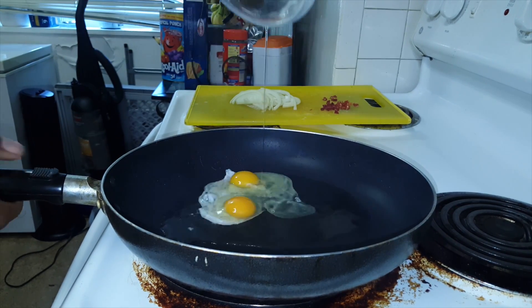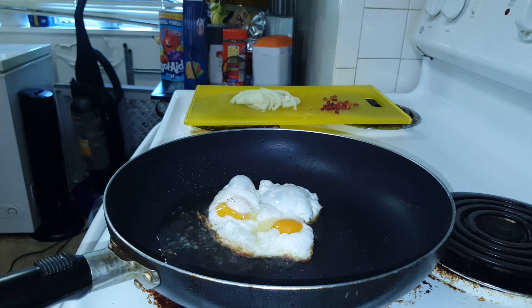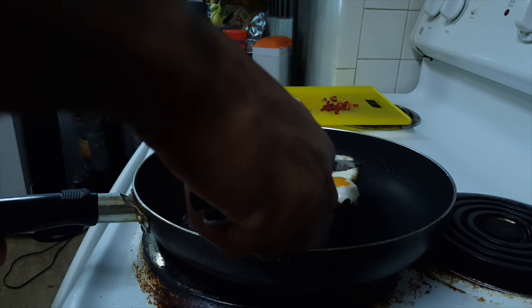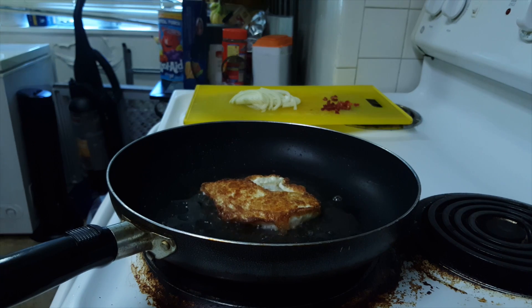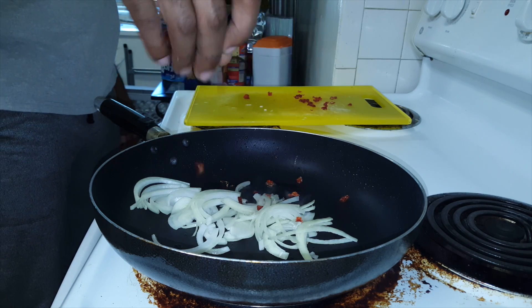Next up is the egg. Be careful when you put the eggs in the pan — this thing just goes crazy. Notice what I did: I put the egg in a separate bowl first, then put it in the oil. Once the other side is brown, go ahead and flip it over. I like it nice and crunchy, but if you like it runny that's perfectly fine as well.